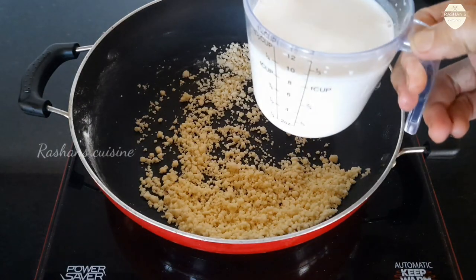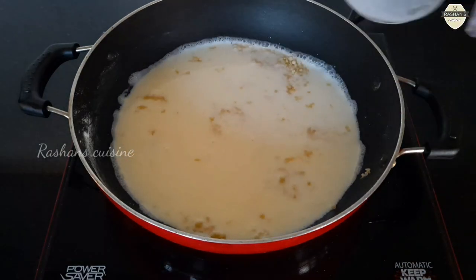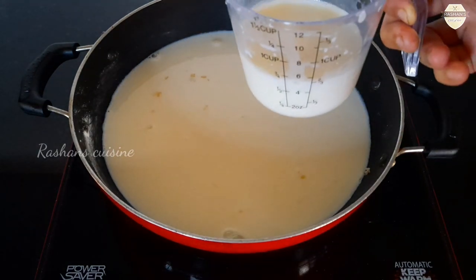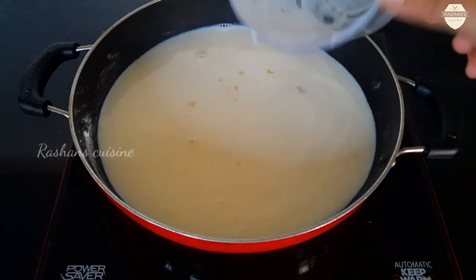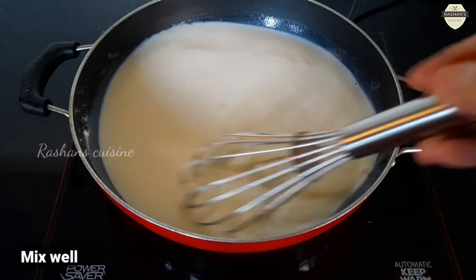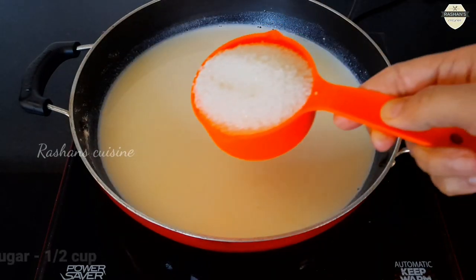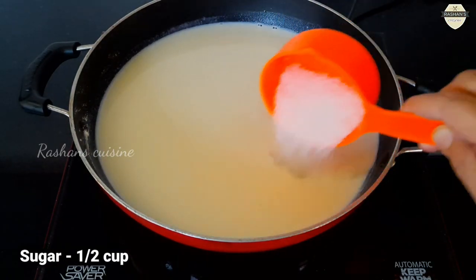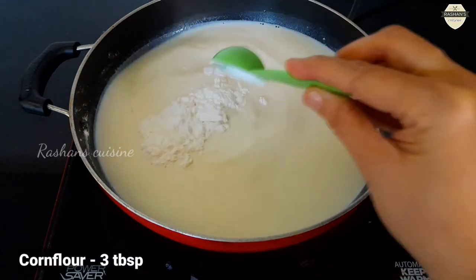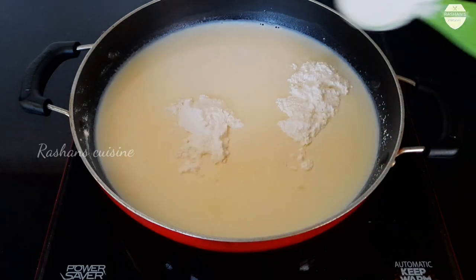I am going to add the ingredients and mix them. Add 3 tablespoons of corn flour and mix it well.